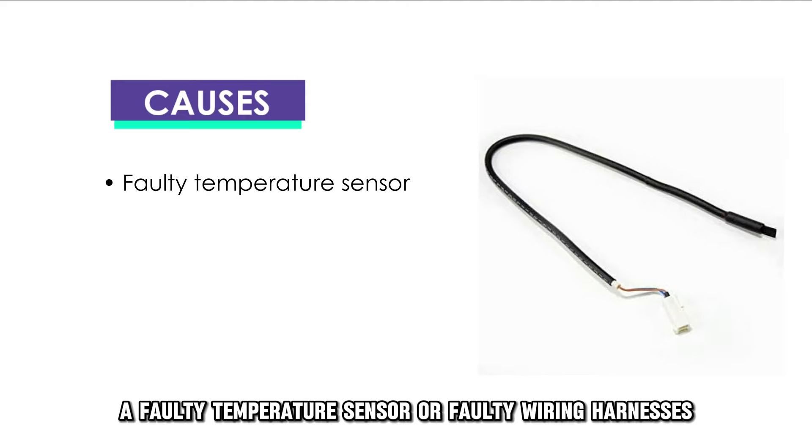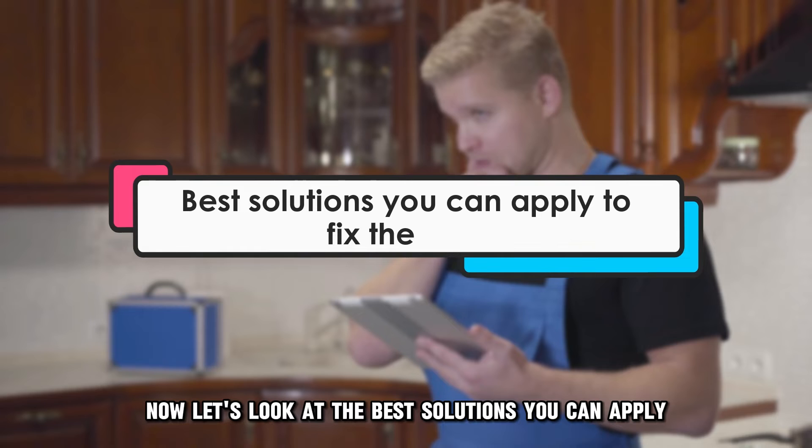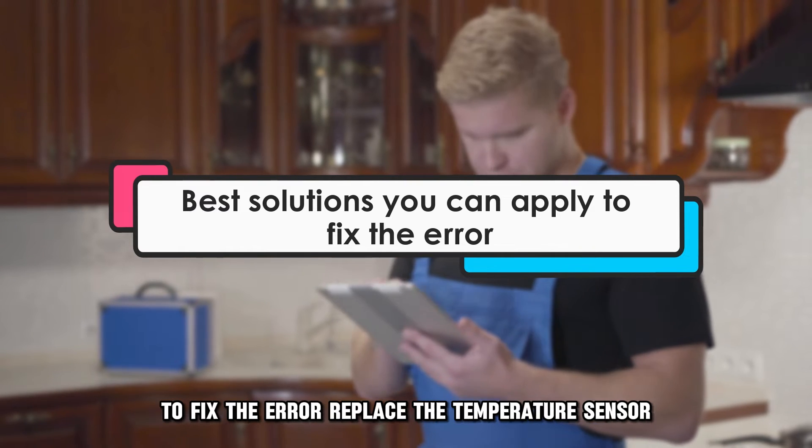A faulty temperature sensor or faulty wiring harnesses. Now let's look at the best solutions you can apply to fix the error.